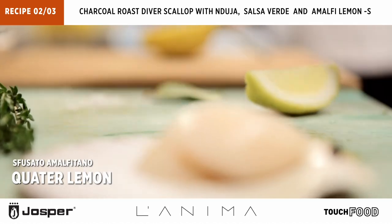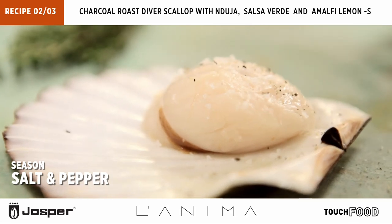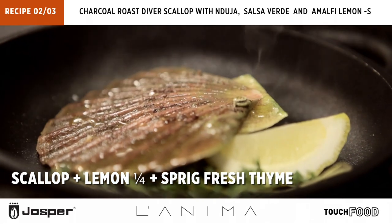Cut the lemon like this. Olive oil, rock salt, pepper, then place it upside down with the lemon. A little bit of thyme, more olive oil. How beautiful is this? Into the oven.